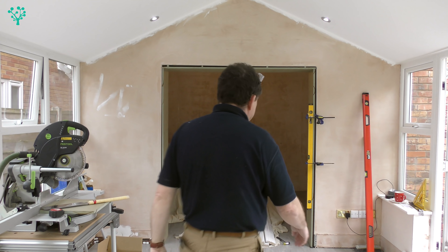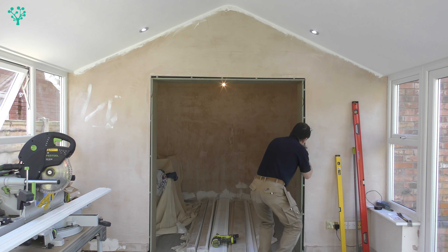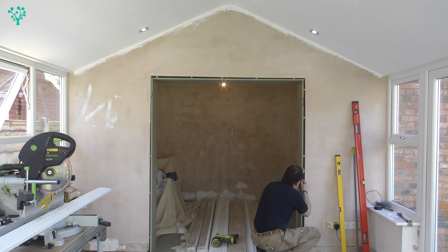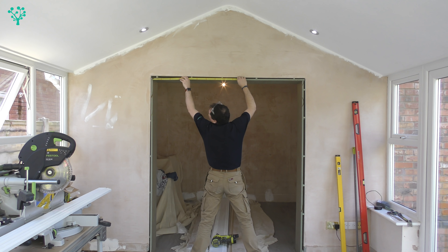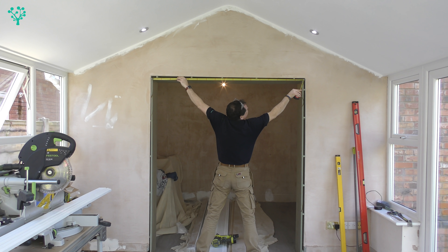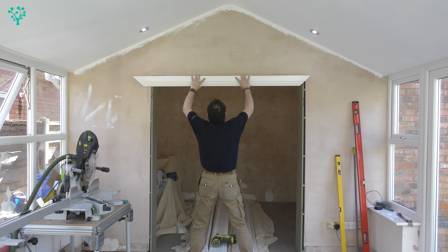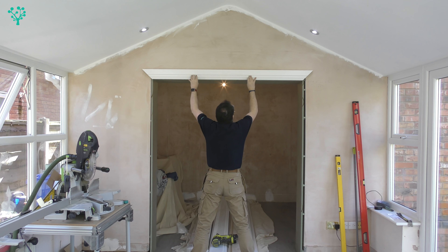At this point the microphone decided to break, so I'll now move to voiceover. You can see the frame is in place - it's all shimmed, all nailed, and looking really nice and tidy; it's locked together really well. I'm now taking my set square and scribing a line right around the outside of the arch, about two millimetres in from the edge. This line I'm going to use to position the architrave that we're now going to put onto the arch.